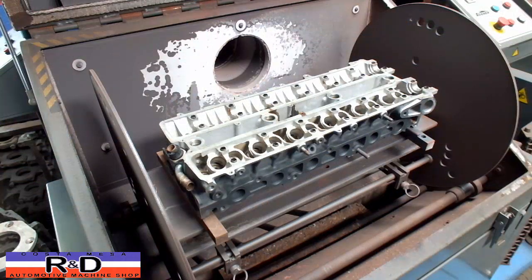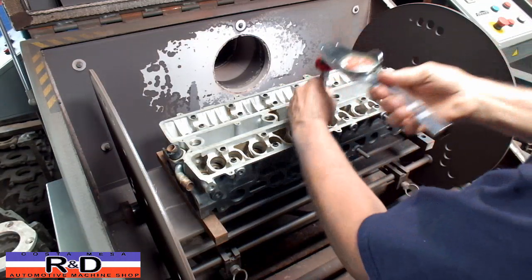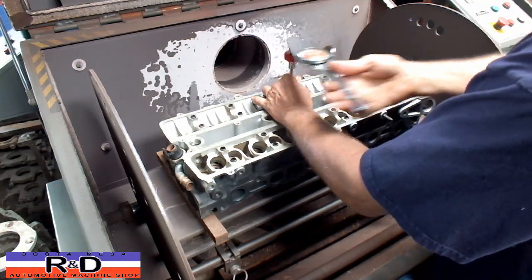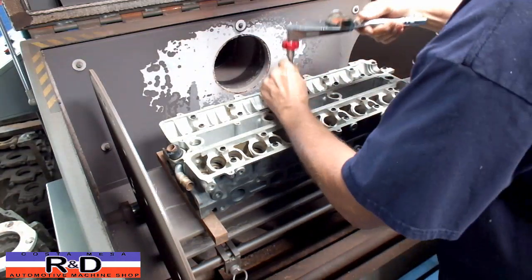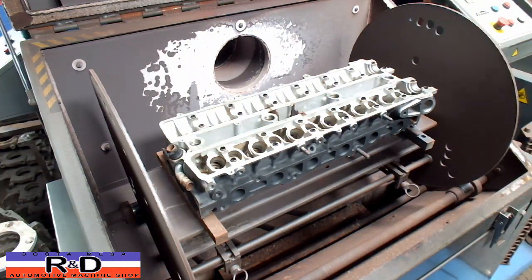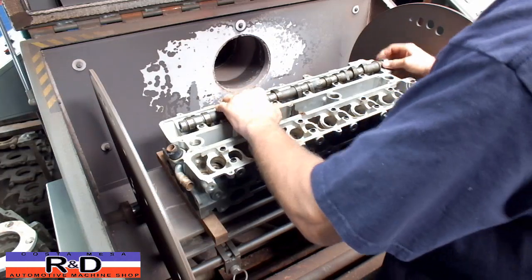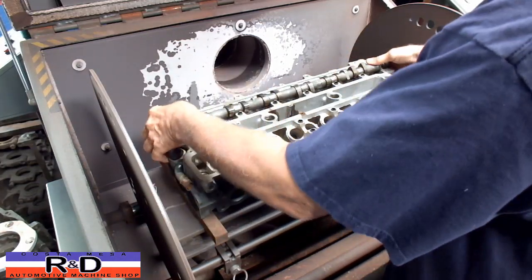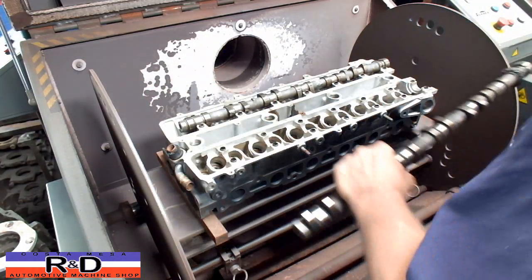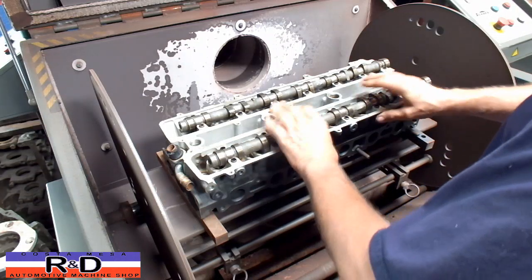Back for round two. We're back again — actually had to do this a couple more times to get it to where I think it's going to work. I've just loosened this up. That fits nice — no rocking back and forth. Looking good.